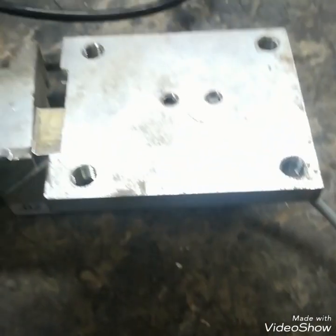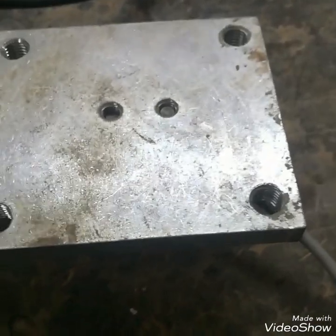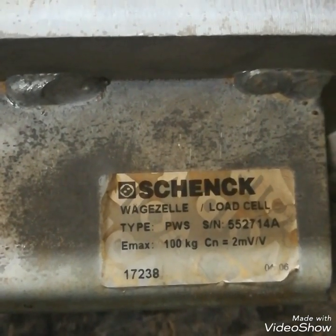Hello friends. You can see this is a load cell — it's a shank load cell. I will show you how it is fitted. You can see the name plate: it's 100 kg. This is the cable of the load cell.